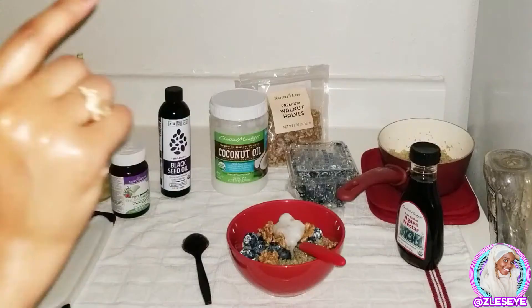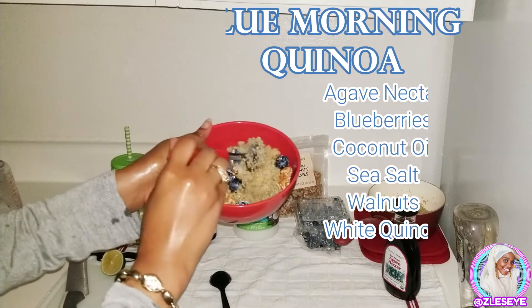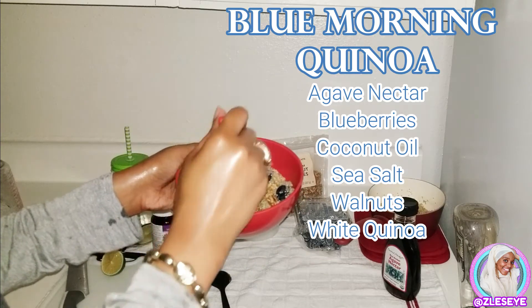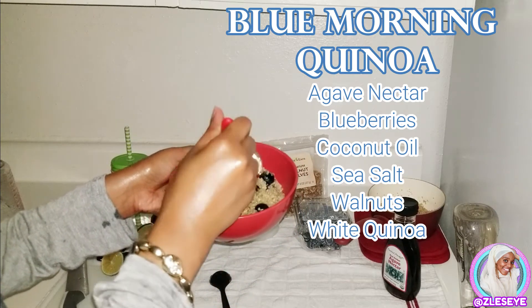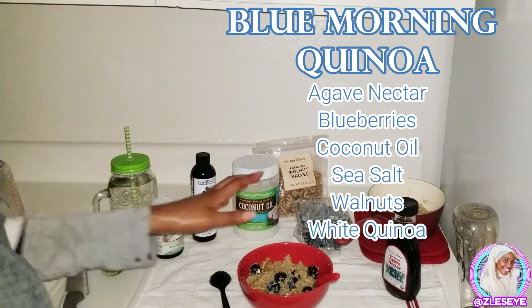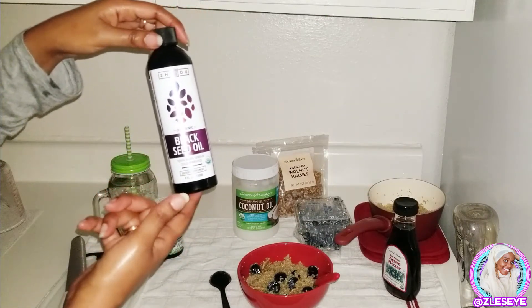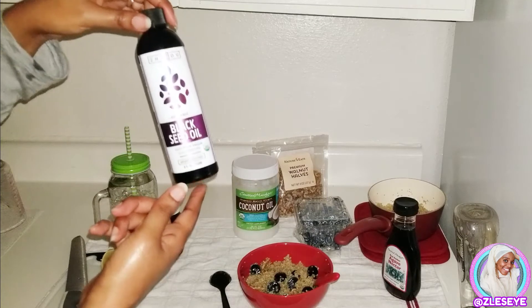Alright, pill is out of the way. We have our breakfast here — quinoa with walnuts, blueberries, coconut oil, and agave nectar. When I was boiling the quinoa, I started boiling the water first and put a little bit of sea salt in there, then put the quinoa in — just FYI if somebody's going to do that. During or after eating this, I'm going to take the very last of this black seed oil I have. I actually have an Amazon shipment coming in today because this is pretty much gone.